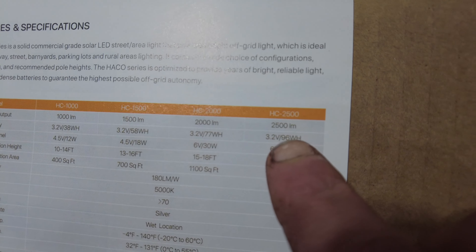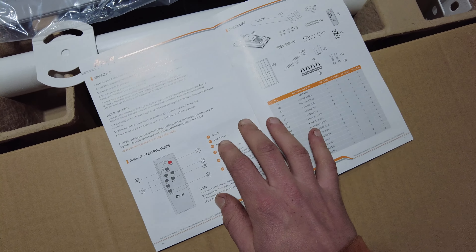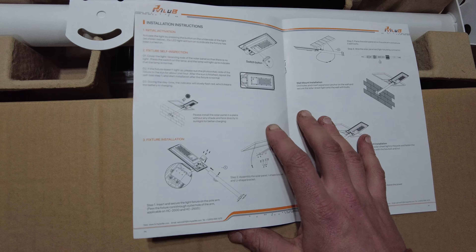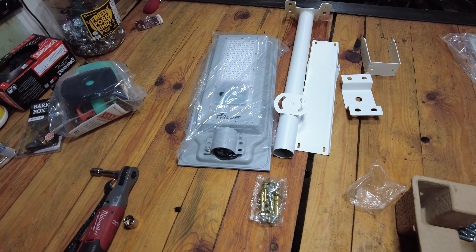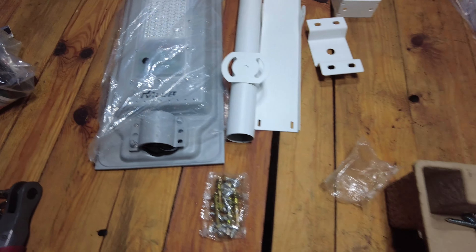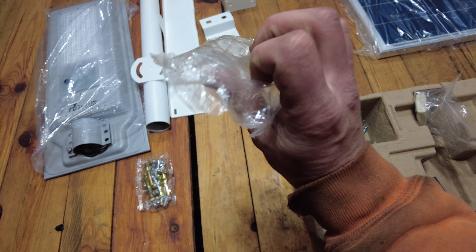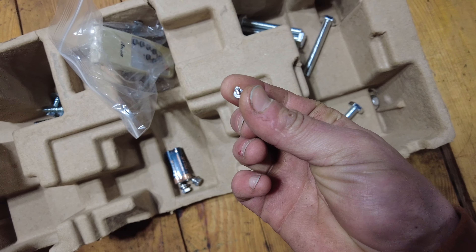Right there on the side of the box it says this is the 2500 lumen output, so this must be the HC 2500. I'm going to look through this book very quickly — because who really needs instructions — and figure out how to mount this thing, bring out the tools we need, and hopefully get it mounted up on the new splitter shelter.